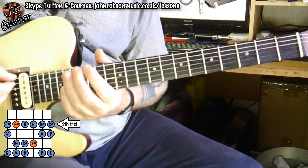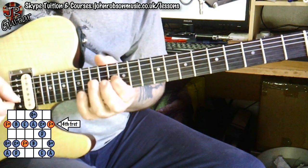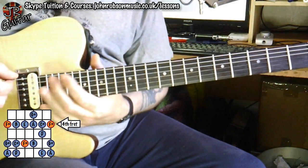A little bit of that pattern gets used, some of this one, and a little bit of this one as well.